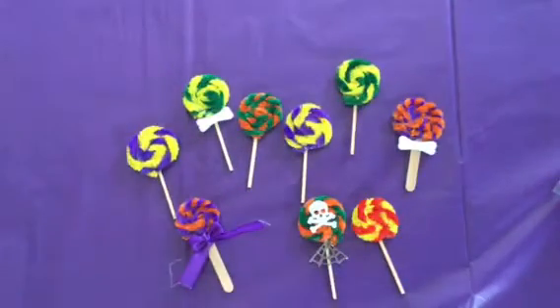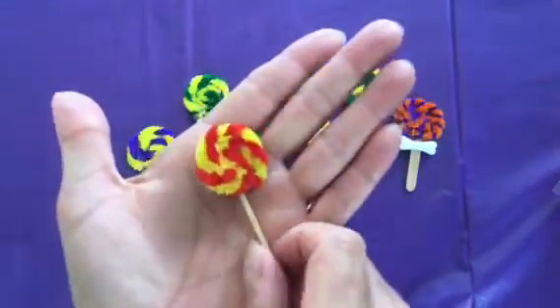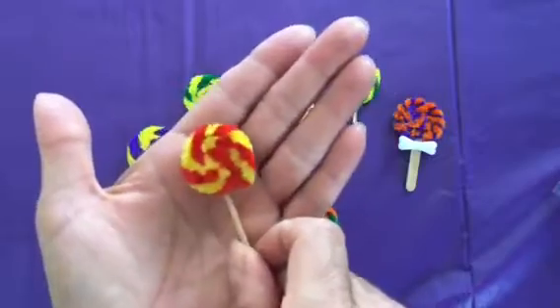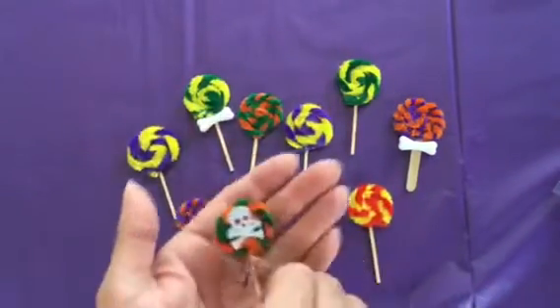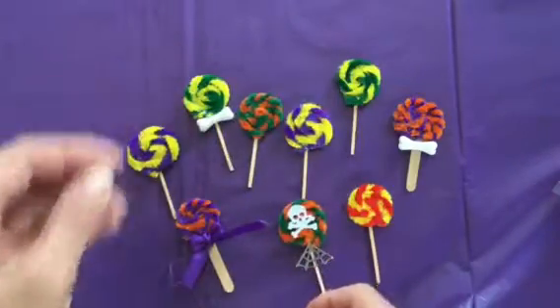Hi everybody, it's Rene from Wannascrap and I'm here today to share with you how I made these adorable little Halloween suckers. I just think they're so cute, and you can make these just by using your dollar store products.